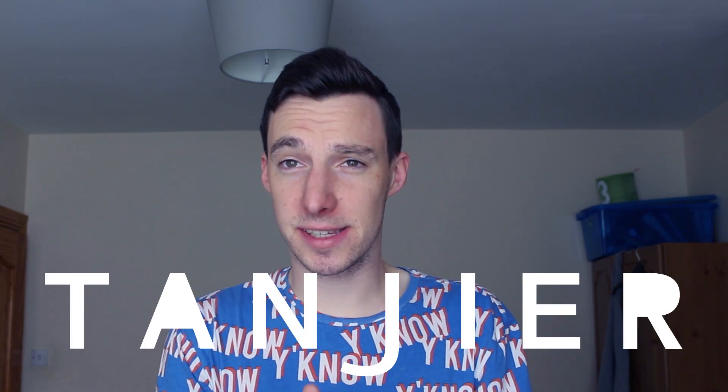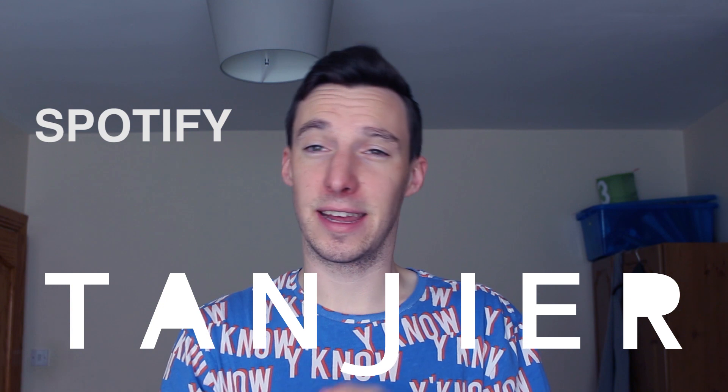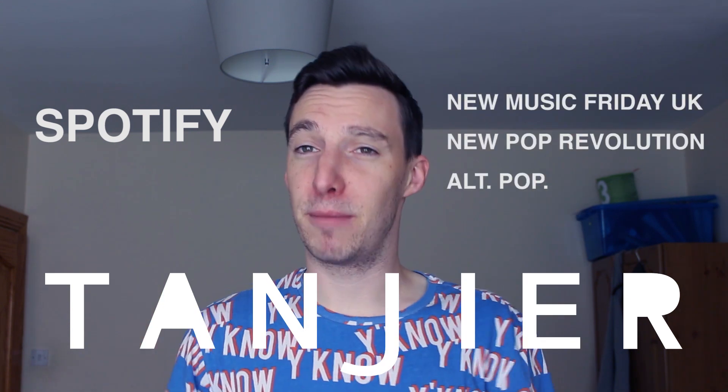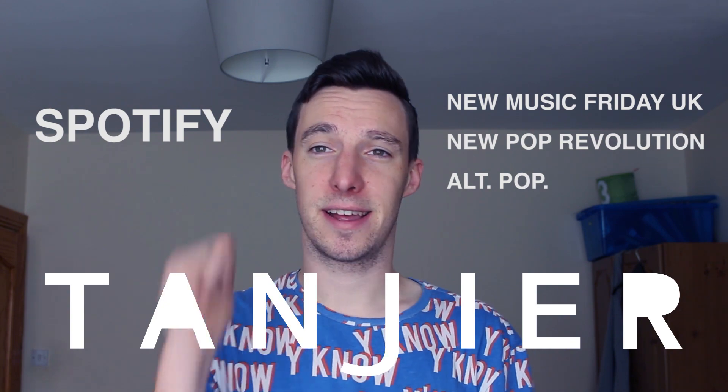Very quickly, my band just released their new song called Lights and Spotify have picked it up. It's on like three massive playlists so the stream count has gone flying up. I'll leave links in the description so you can listen. Thank you.